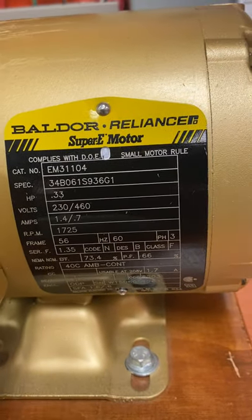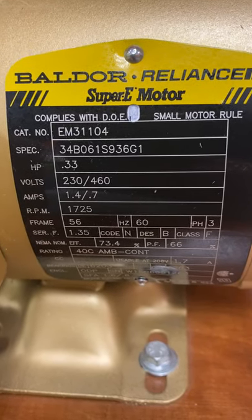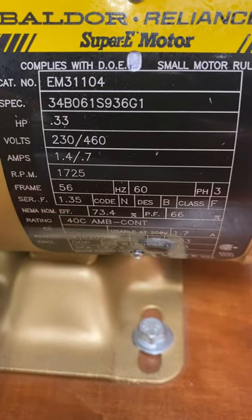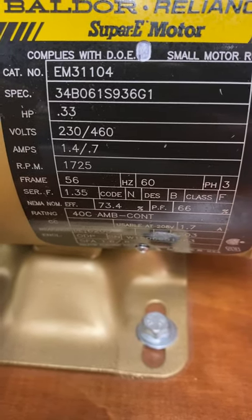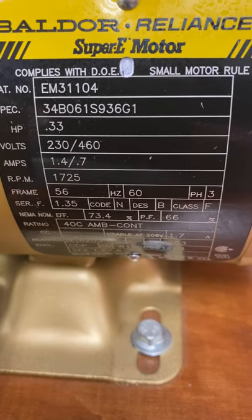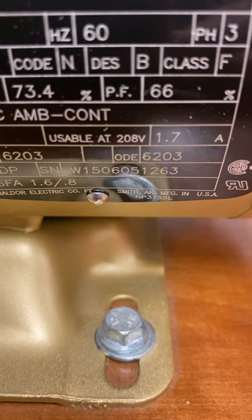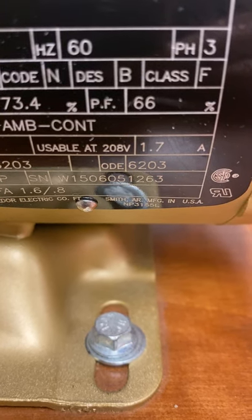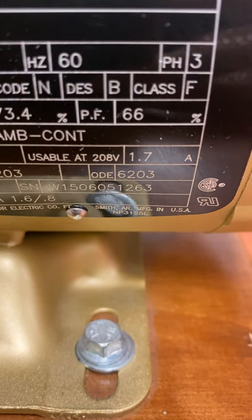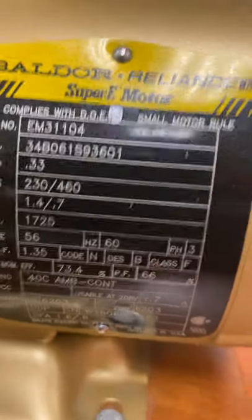Take a look at this one — it gives you the manufacturer's name, which happens to be Baldor or Reliance. It gives you the category number, the horsepower, and the voltage, which is 230/460 — meaning it's dual voltage. The amps for 230V is 1.4A, and for 460V it's 0.7A. At the bottom it shows this motor is also usable at 208V, where the amperage would be 1.7A. Using it at 208V is the same low-voltage configuration as 230V.